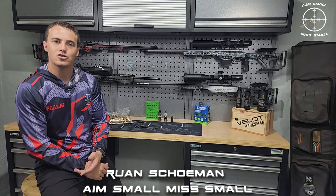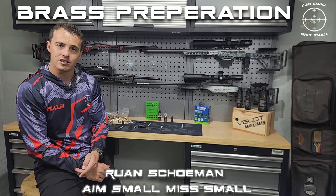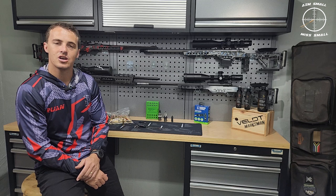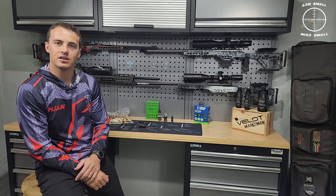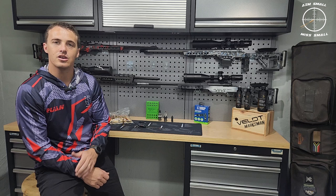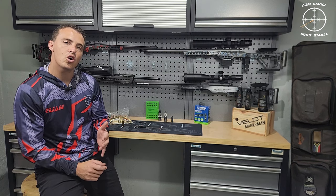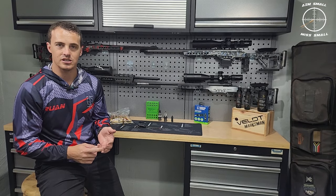Hi guys and welcome back. For today's video we're doing brass prep. In the reloading series I've done in the past I did mention that I'll do a brass prep video for you guys so you can see what the process is and what you need. If you haven't gone around to the reloading series I'll put a tab in the top right screen. So for today's video: brass prep — what do you need, what tools do you require, and what is the process.